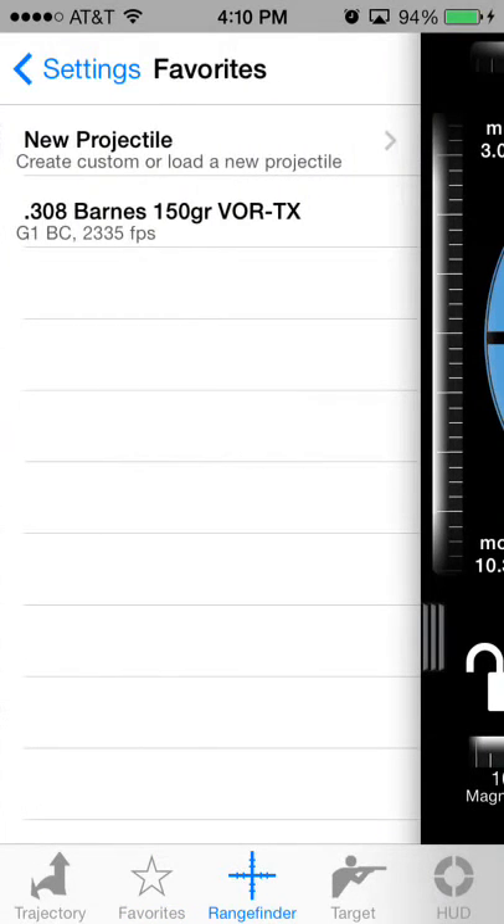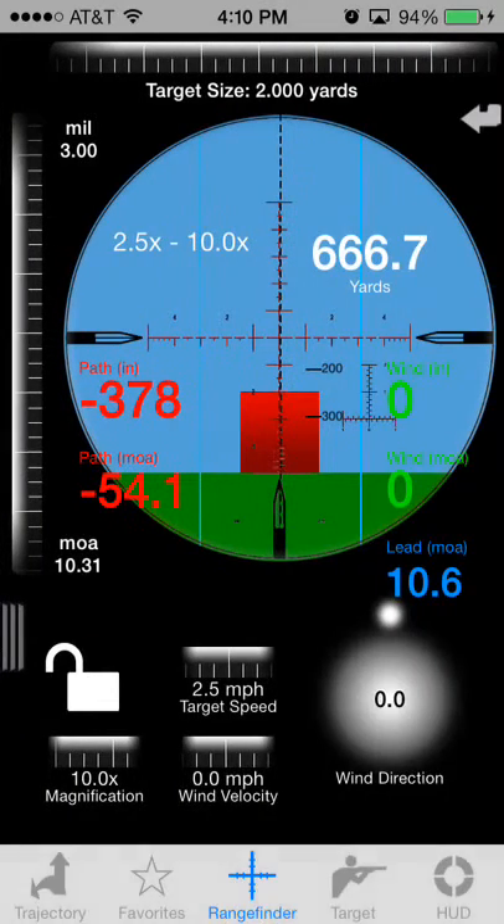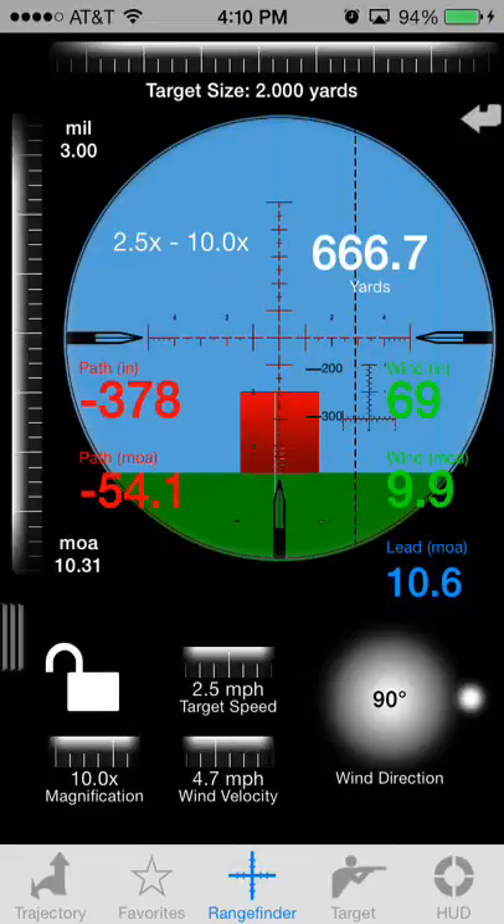Tap on the Ballistics Profile field, then tap on the new favorite that you created. Now if you scroll back over, you can see that you've got elevation, windage, path in inches, and MOA. You can adjust the wind velocity and wind direction at the bottom, and you'll see all of this update inside the reticle readout — the head-up display.